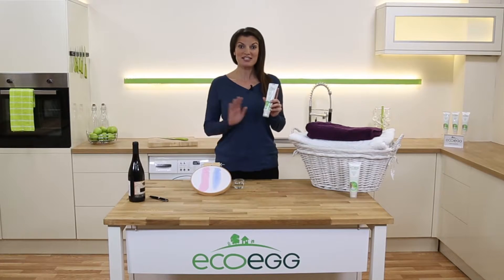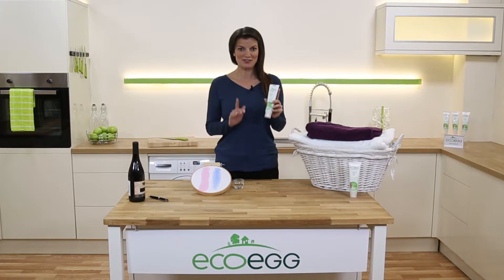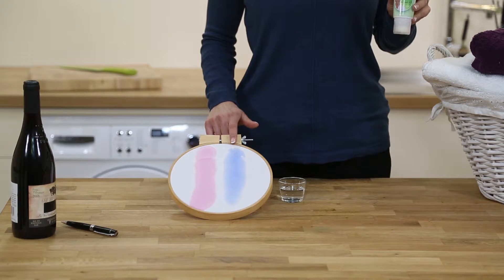It's simple to use and because it contains no harsh chemicals, you could even apply it with your finger. Now let me show you how powerful it is. Here I've got a red wine stain and a fountain pen ink stain.